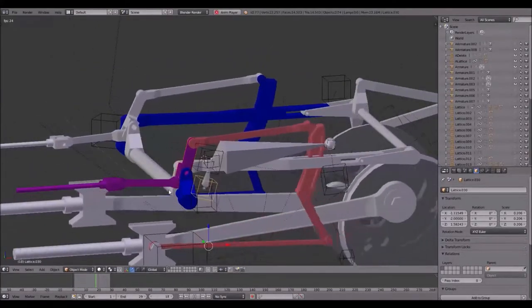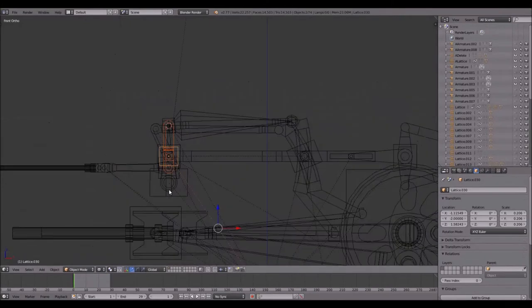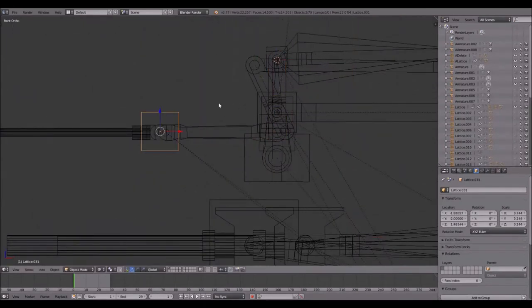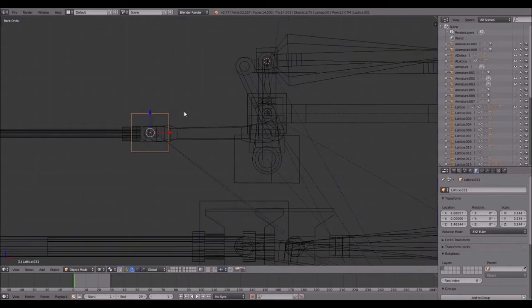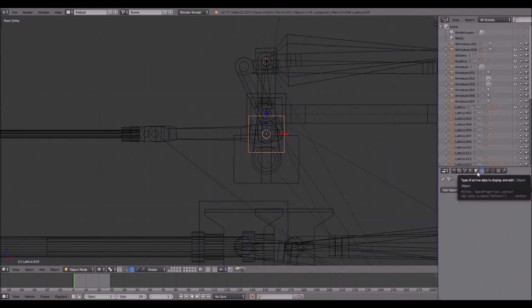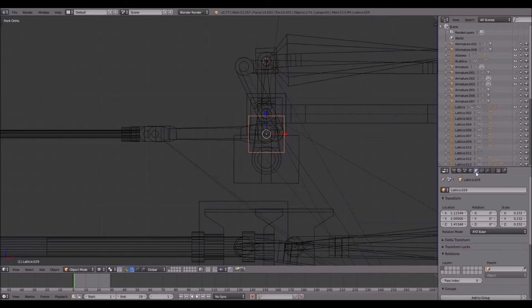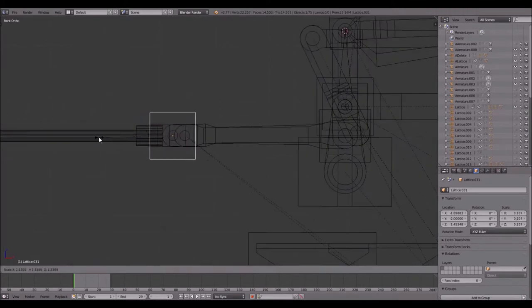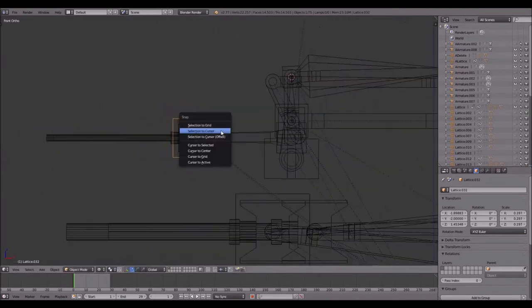The next thing is the valve rod. I go into wireframe mode and press Z. Because the 3D cursor is already there, I press Shift+A and add a lattice, scale it down. I had to take a phone call and made a little mistake — there was also a pop-up from my antivirus program. I'll delete this lattice and go over to another lattice that has no constraints and is not parented to anything. I simply press Shift+D and X to move it over, scale it down to make sure it fits, scale it up, then Shift+D again.